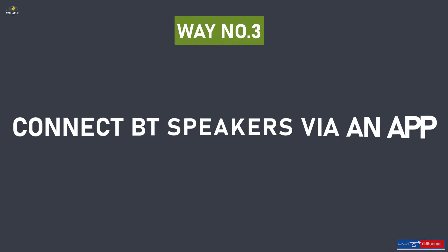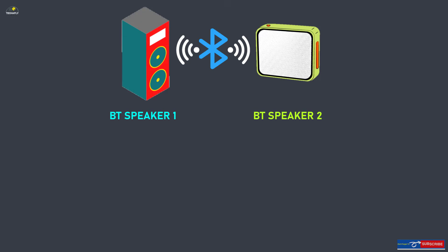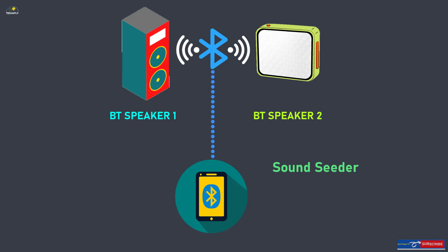Way number three: connect your Bluetooth speakers to one Android phone via an app. This way is perhaps more suitable for people with different models of Bluetooth speakers from different brands. There are a few Bluetooth speaker synchronizing apps that can handle this — for example, SoundSeeder, AmpMe, Both, Connect, and Ultimate Ears.